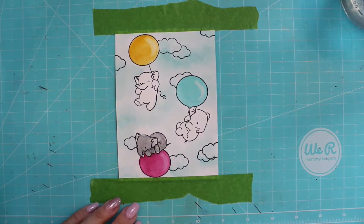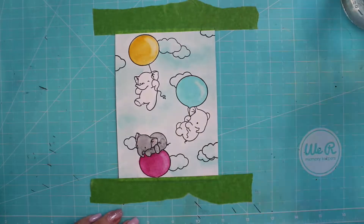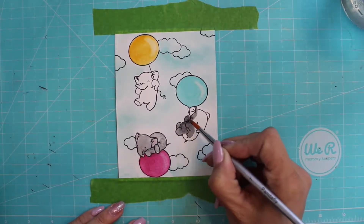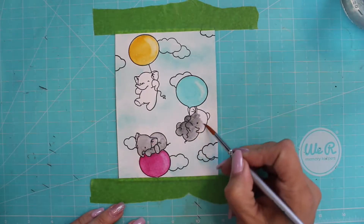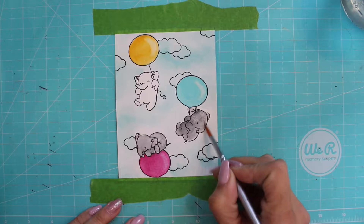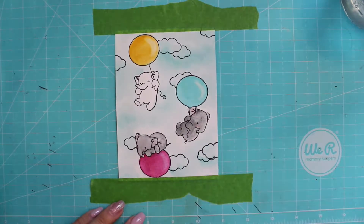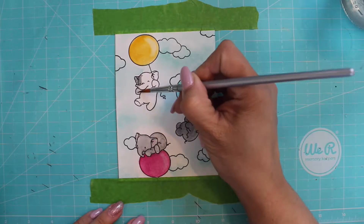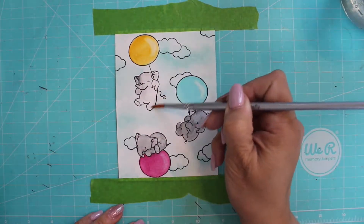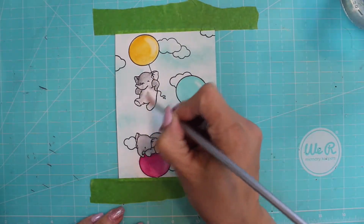I lay down a little light wash and then go back in with more saturated color — meaning less water and more pigment — for my shadows. The little pink you see for the blushes on the cheeks and the ears is a very watered-down version of the Quinn Lilac. I think these elephants are just the cutest — seriously, they make me so happy.